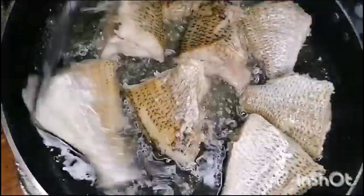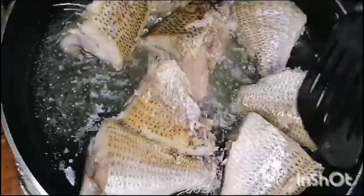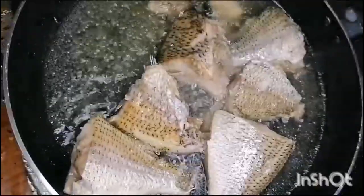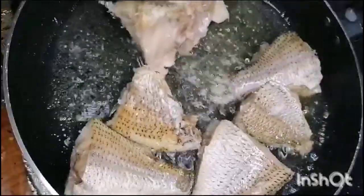We will fry it for 3 minutes until done. After the fish is cooked, we will fry it for 1-2 more minutes and then plate it out.